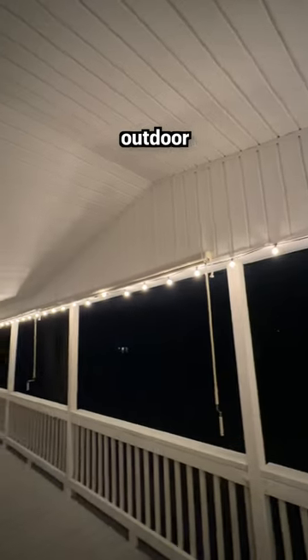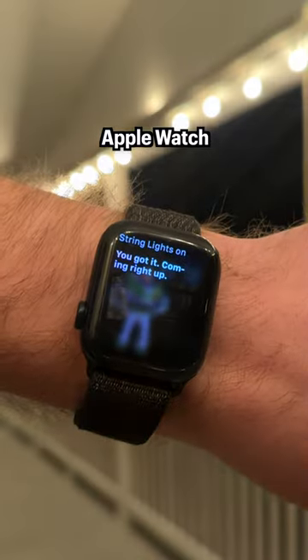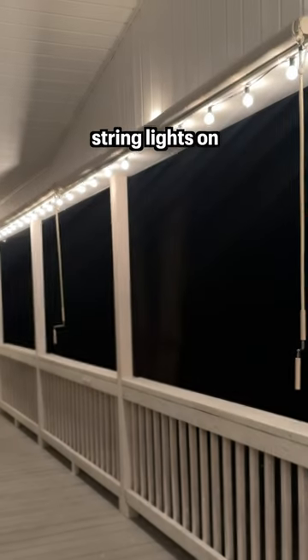I'm using this for my outdoor string lights, so now I can tell Siri from my Apple Watch or my iPhone to turn the string lights on.